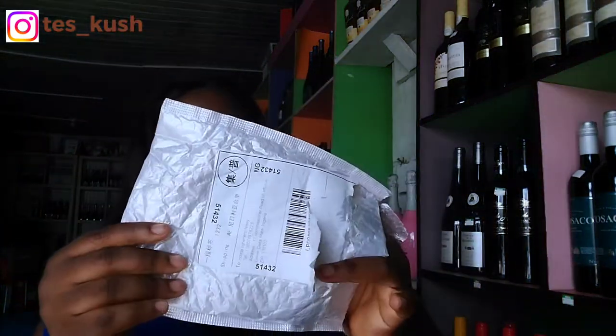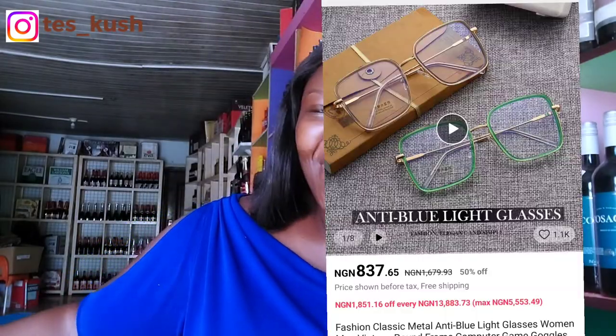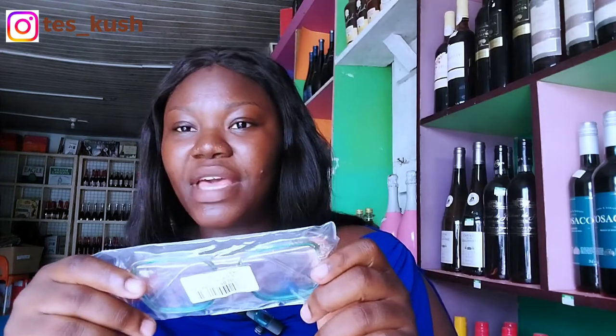This is my second order — let's see it. Wow! When I tell you I'm excited about this, I really am excited. Let me try them out. Wow, these glasses are everything and more! I just have to get a glasses case because it didn't come with one. I think you guys should see these glasses on me — they're so fine!